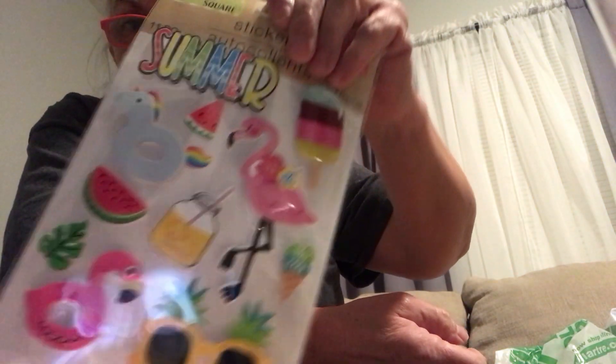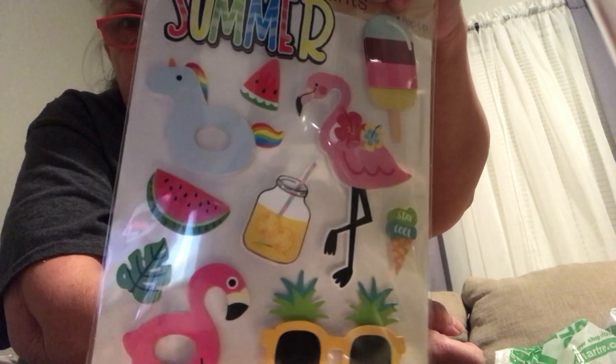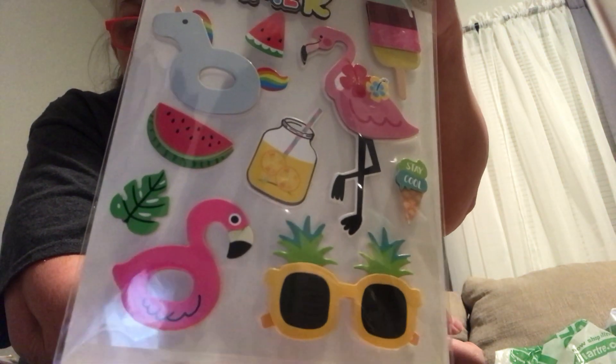And then we have the summer pop-up ones — you get 11 pieces. You've got summer, the flamingo, the little sunglasses. It was cute. I might have to wait on my Hobby Lobby haul because I think my battery is going to die, so I'll have to come back and do it. But I just thought these are really cute too.